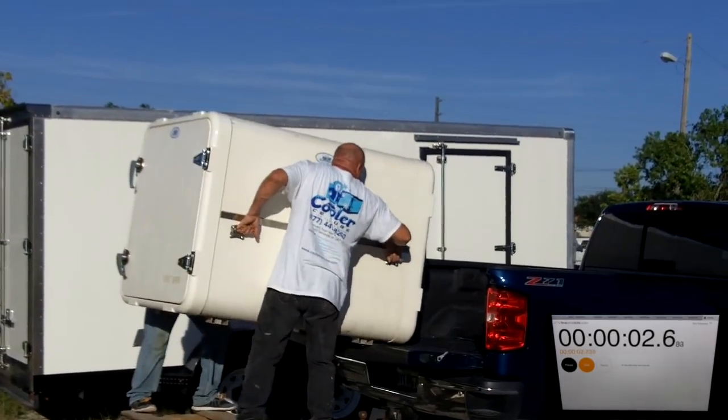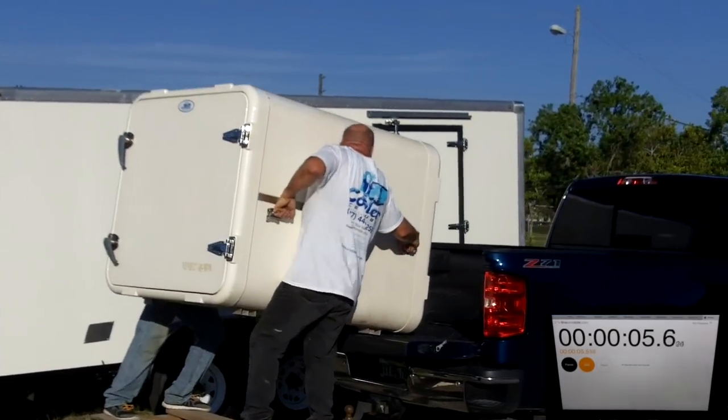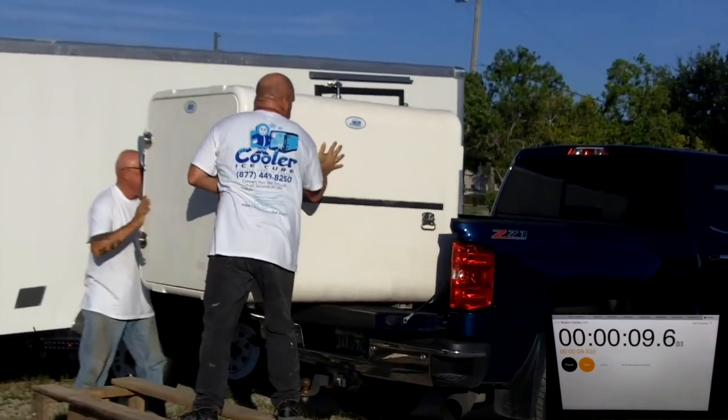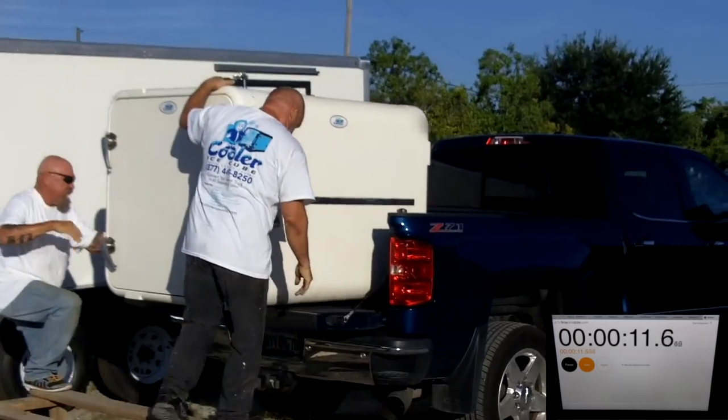Alright, this size Cooler Ice Cube weighs 450 pounds, and while it is easier to do this with a forklift, it can be done by hand as these guys are doing right now.